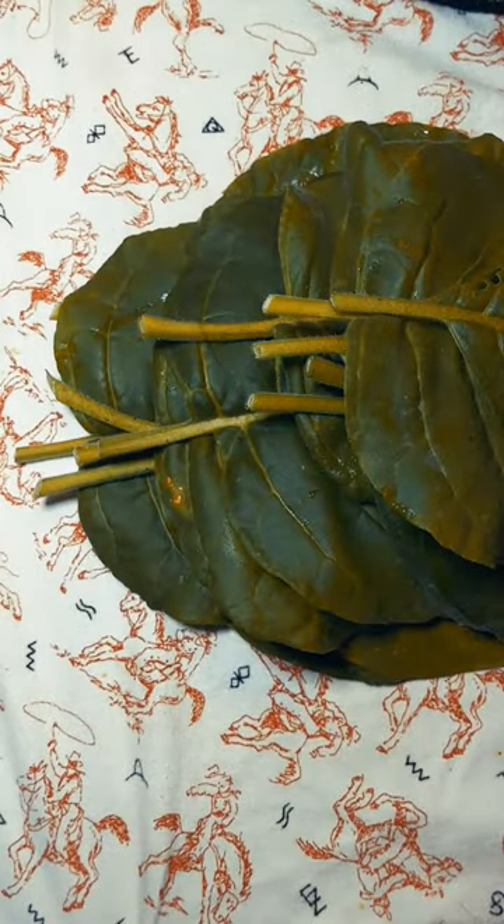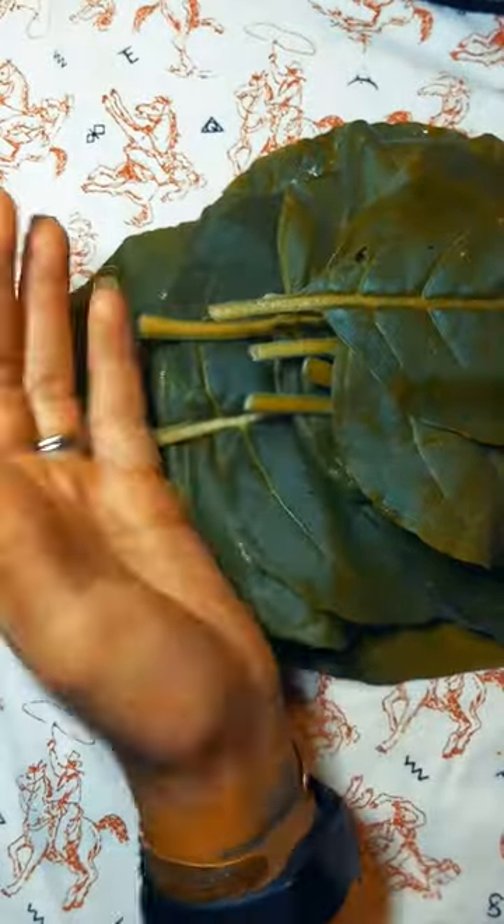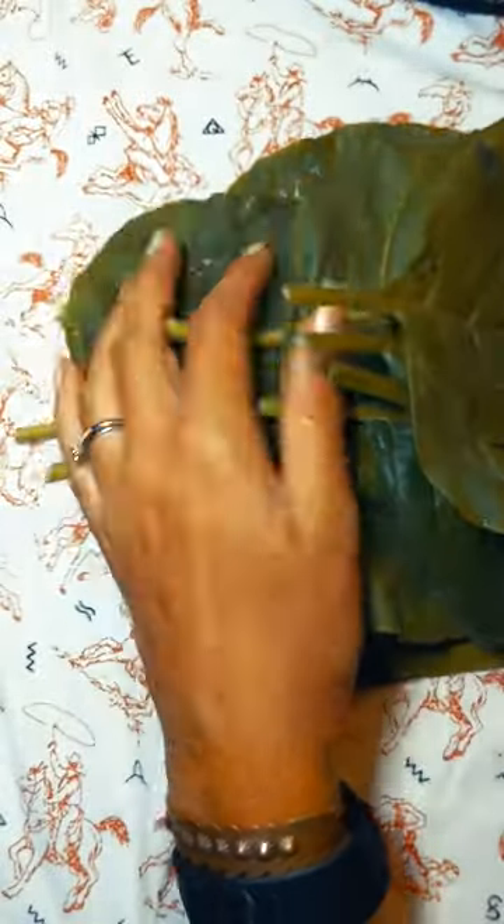This is tobacco rustica, not tobacco nicotiana. Nicotiana is your commercial tobacco. This is what is traditionally used for ceremony, but it's not the easiest to come by.